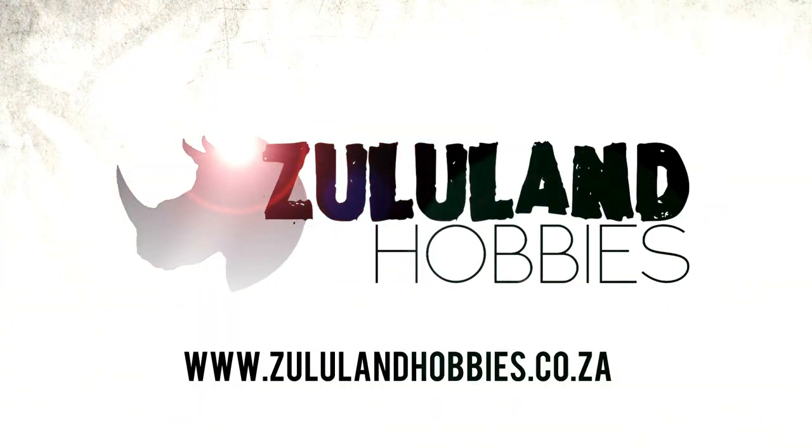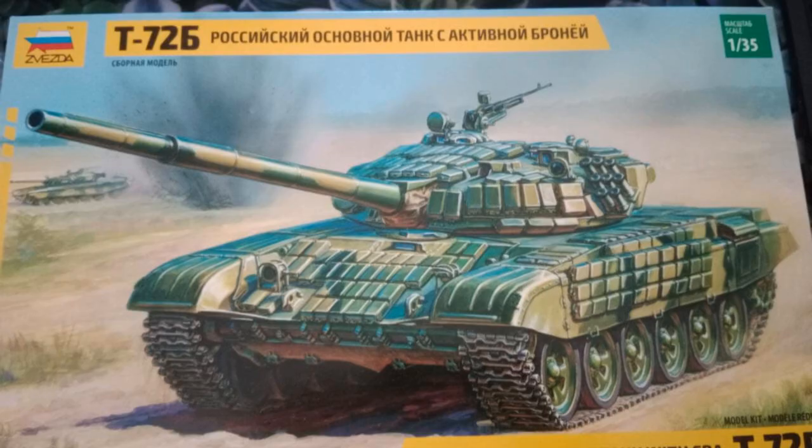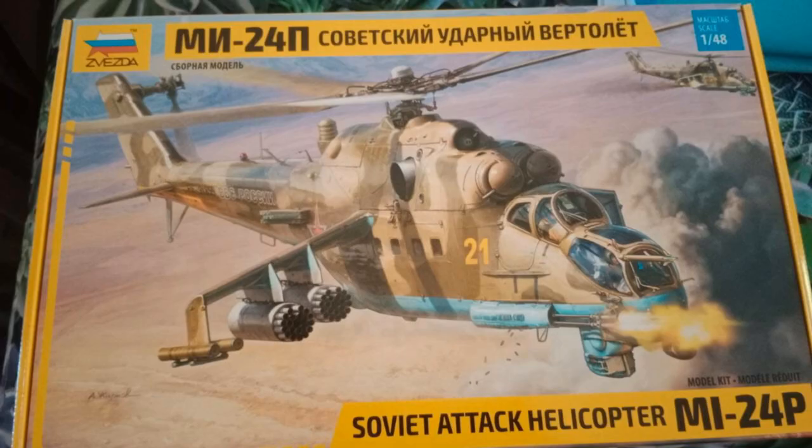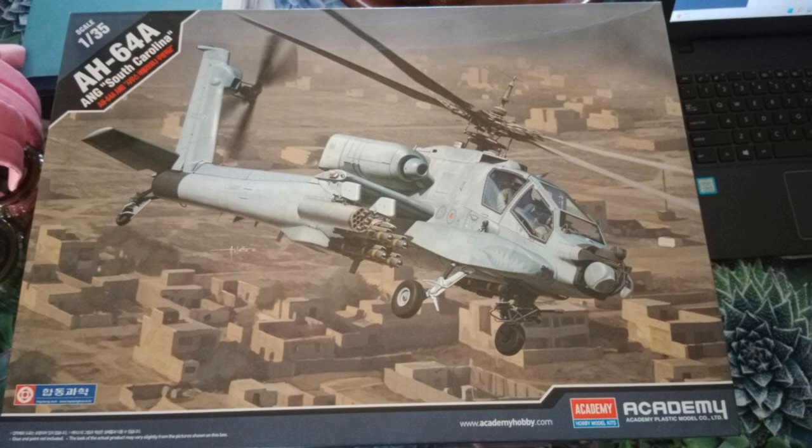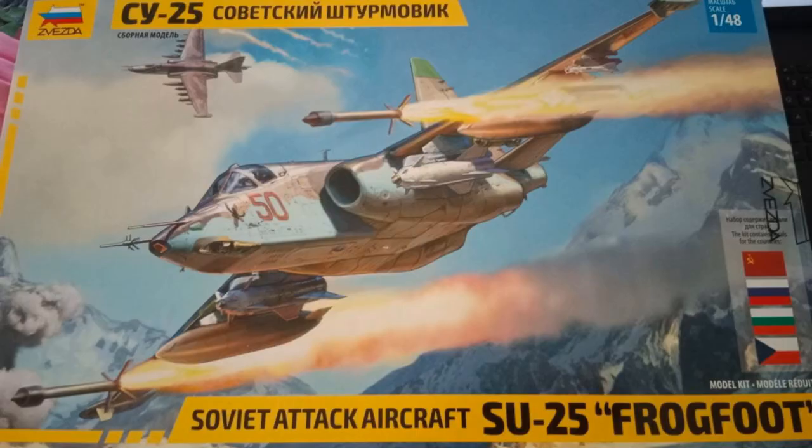This build is sponsored by Zulu Land Hobbies here in South Africa. Check out their website at zululandhobbies.co.za. They recently received a shipment of some very exciting 1:35 scale kits — there are some kits from Zvezda as well as Academy, and these will be on the website soon.